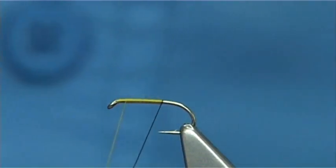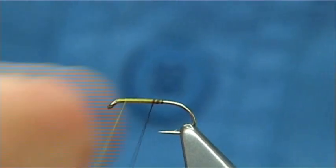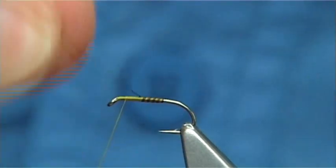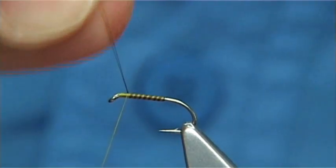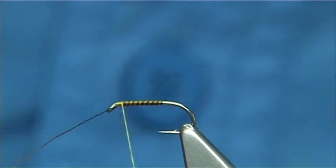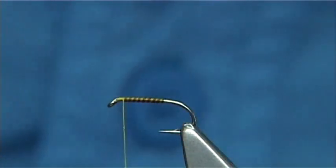Then, with the base piece of thread, you want the rib quite close — much like a quill effect. Take it up; I don't really count them but you're talking a good seven or so turns, all the way up. Cross your thread, a couple of turns to hold, and take away the waste.